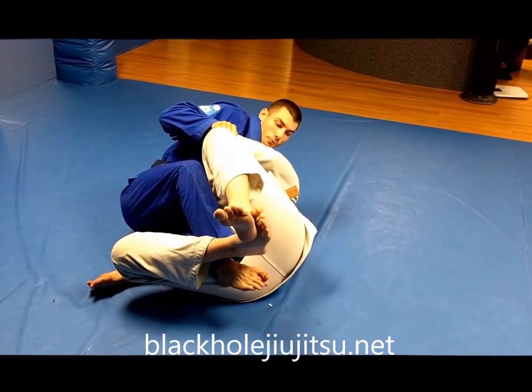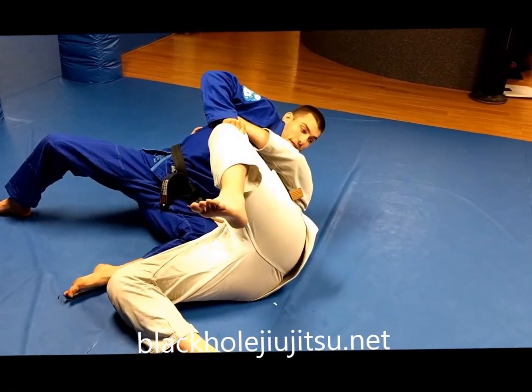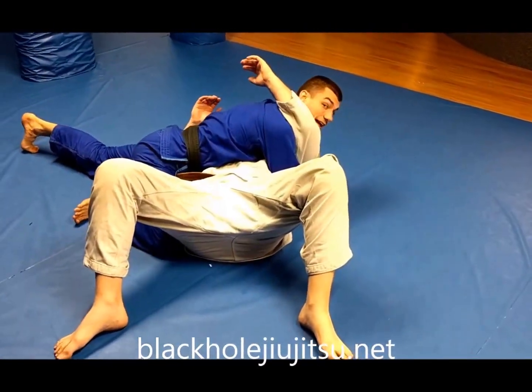From here, I'm going to put pressure with my knee and step out wide with my right leg. I want to keep the pressure into his face, flatten him out, and isolate the arm in side control.